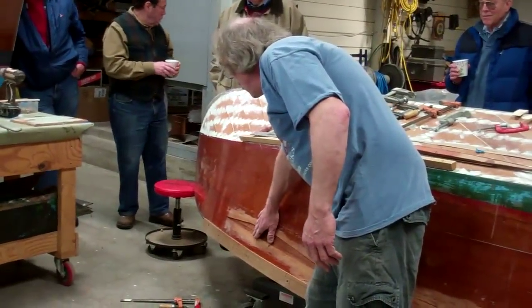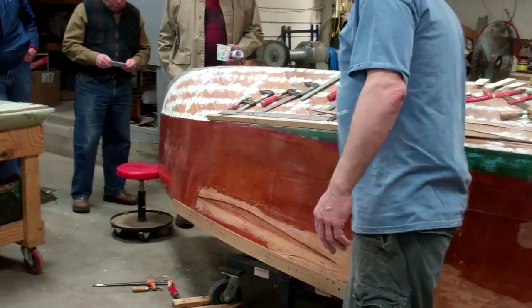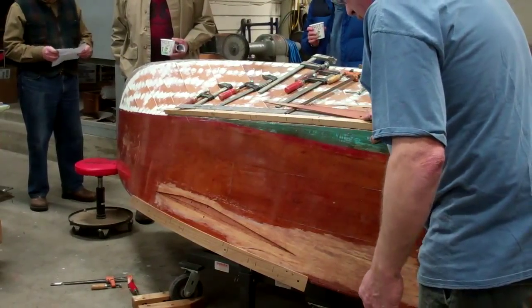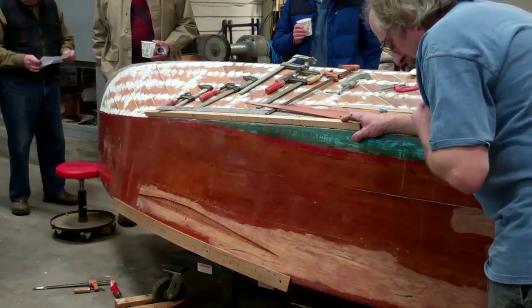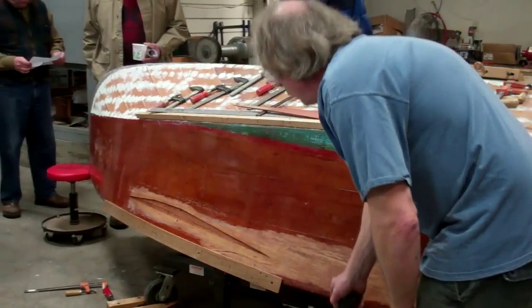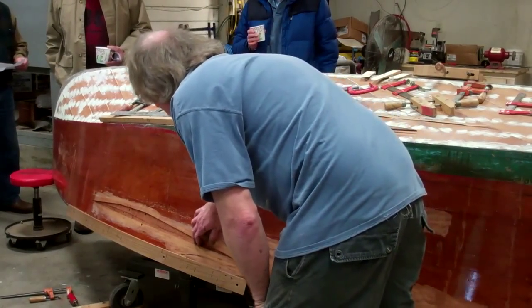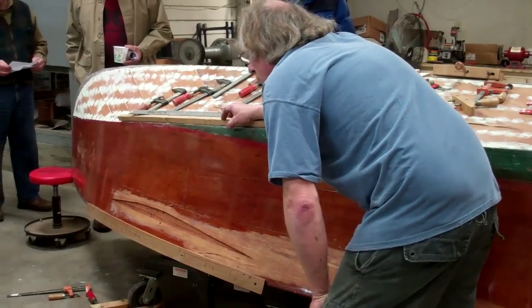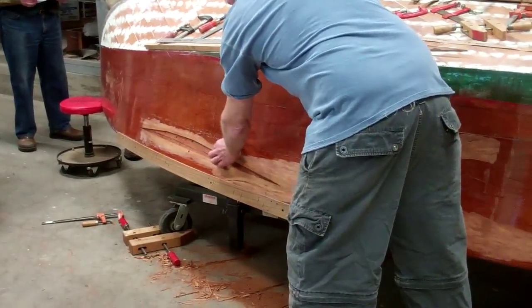This right here was pushed in about a half inch, and I got it pushed back out. Surprisingly enough, I was able to take the router, which I didn't think I would be able to do because of the curve of the bolt. The router has a small enough table on it, so I was able to route out most of my Dutchman with the router, and then I had to finish cleaning it up with a chisel.